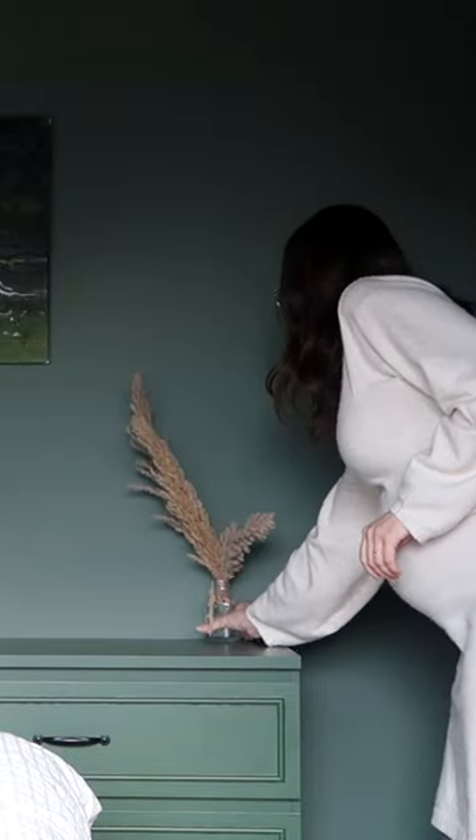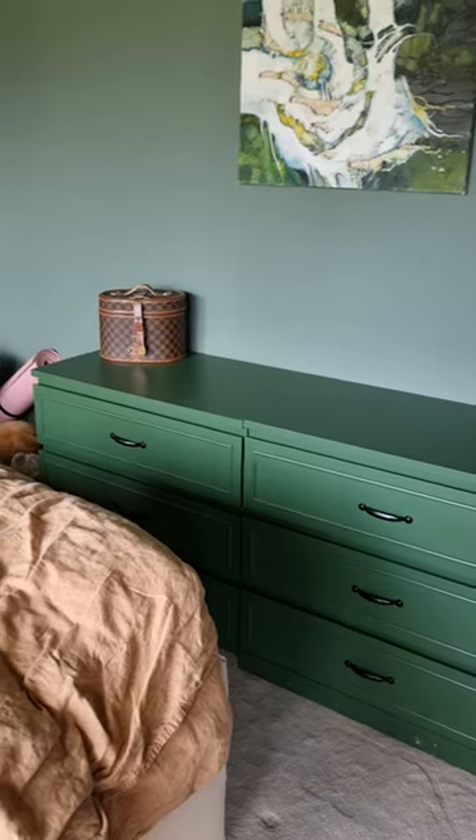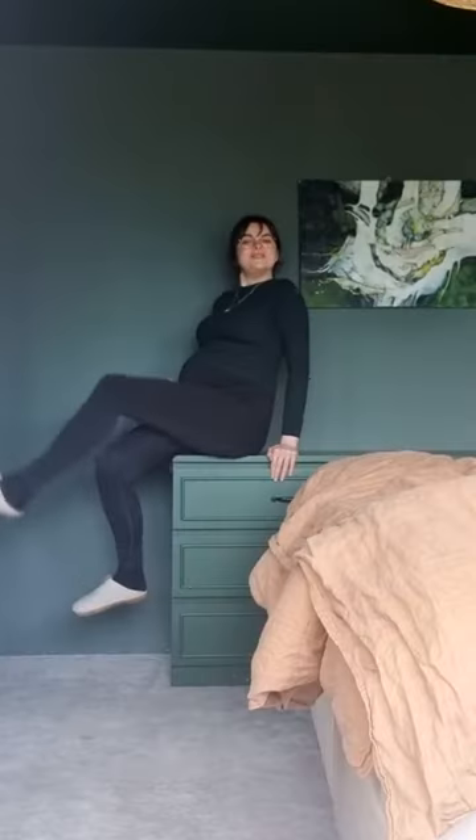And there is the finished dresser, which just looks so much better than before. Now it actually matches our bedroom — it's the same color as the ceiling — and I could not be happier with it.